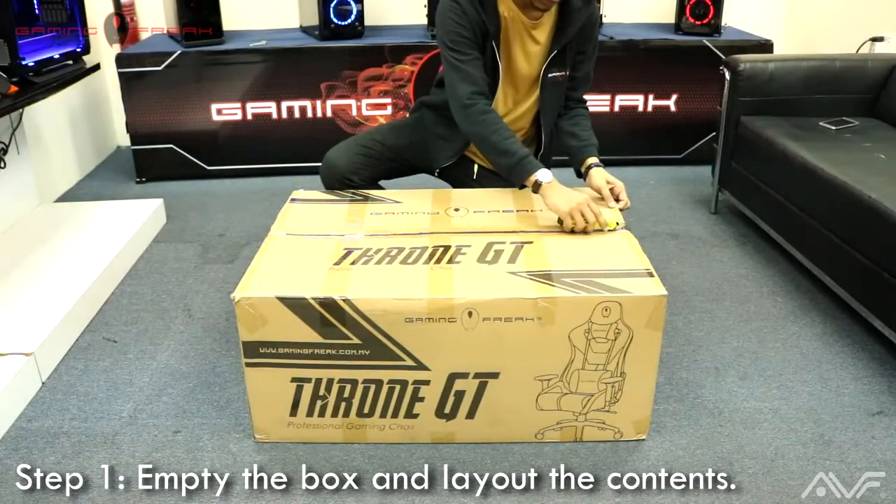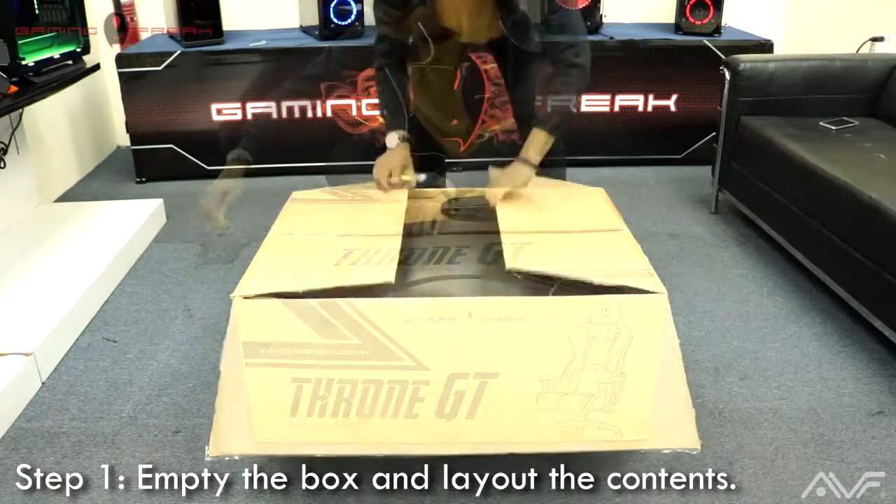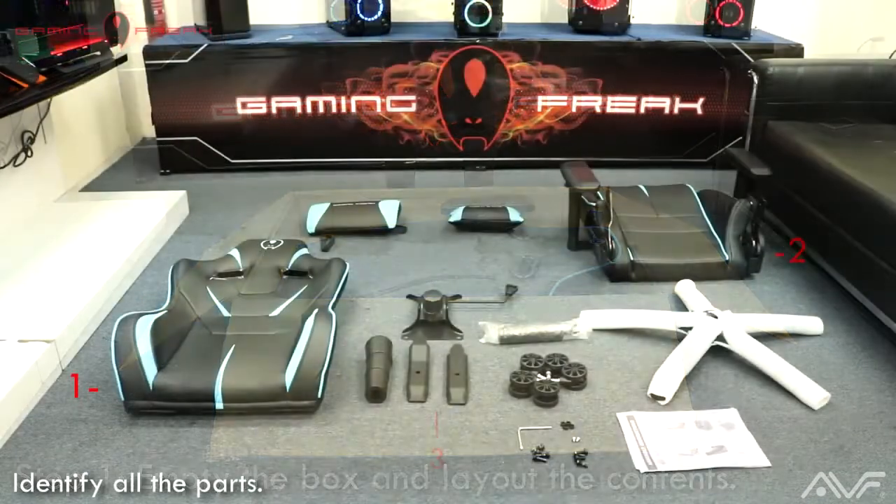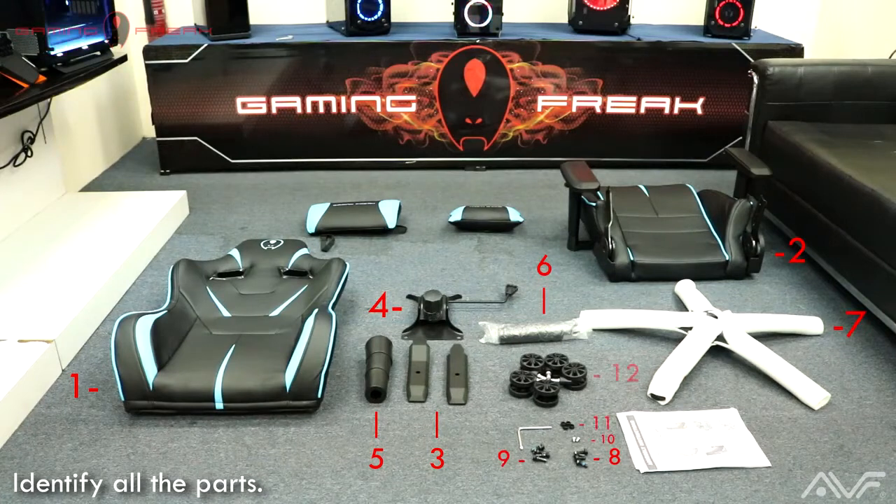Step one: have the box on the floor and empty the contents of the box and place them on the ground. With everything laid out, make sure that you check the parts with the parts number on the instruction manual given with the box.